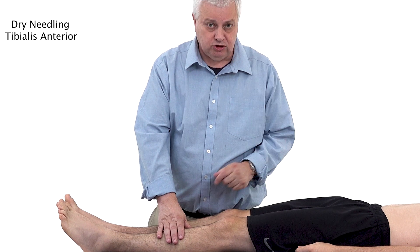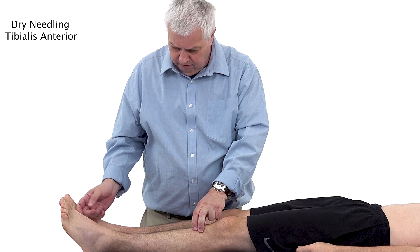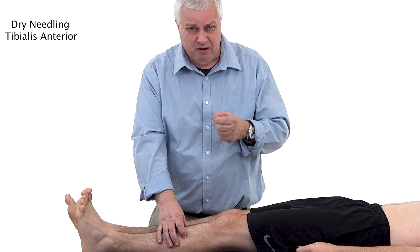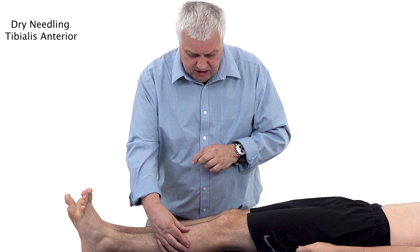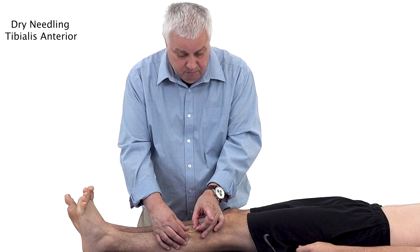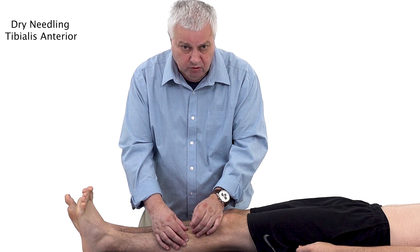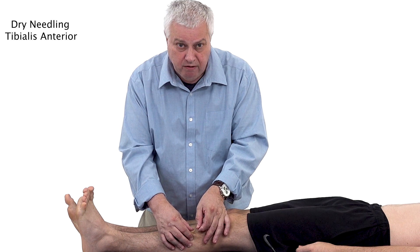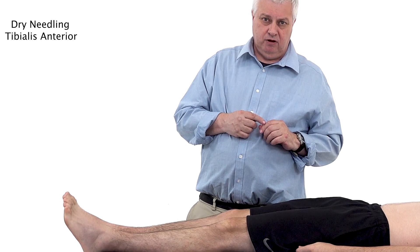The patient is in a supine position to find this anterior muscle. Get the patient to dorsiflex their foot or pull the toes up, and you can feel the muscle contracting underneath your fingers. Use a 30 millimetre needle — a 40 millimetre could work, but 30 millimetre is more than enough. Isolate the muscle with a pincer grip and come in a superior to inferior direction. Be careful not to go in too deep, as this marks the path of the deep fibular nerve or the common peroneal nerve.